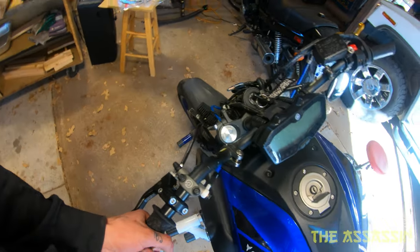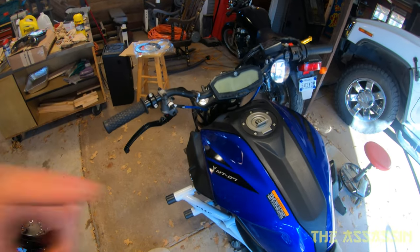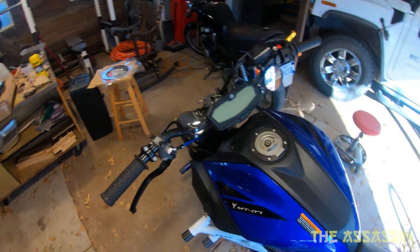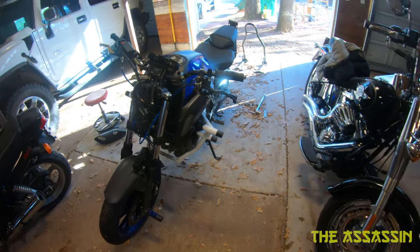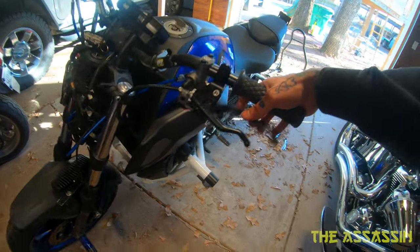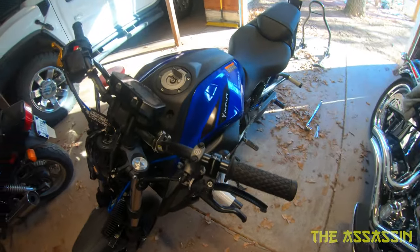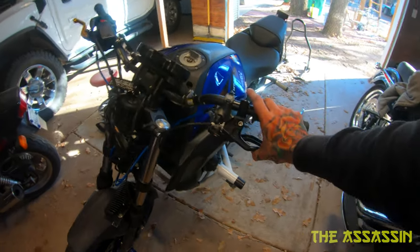From what I could tell, there was no pinching or binding or anything, so it does seem to be all good. Man, it does look badass having two levers - so excited about it. I just have to bleed the brakes, which I'm not looking forward to.